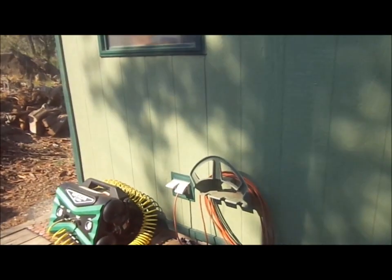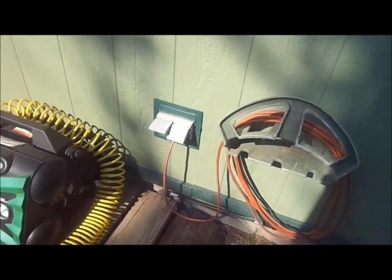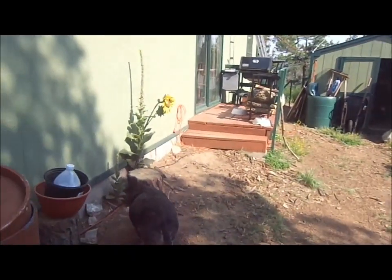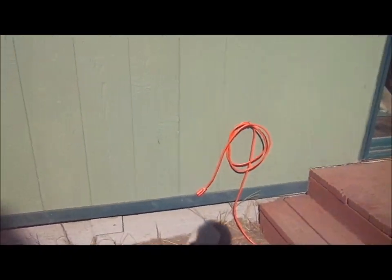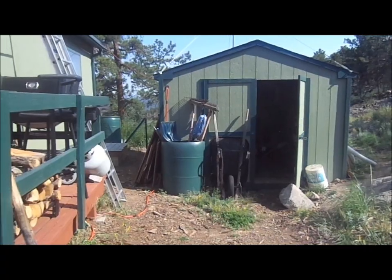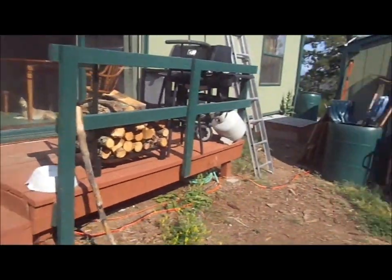Here's where I have my main grid tie into this GFI circuit for some added protection. The other line plugs into the stove and down here I've got another line to go into the house if the grid fails. I have island protection on my alternative system so I don't put power into a dead grid.